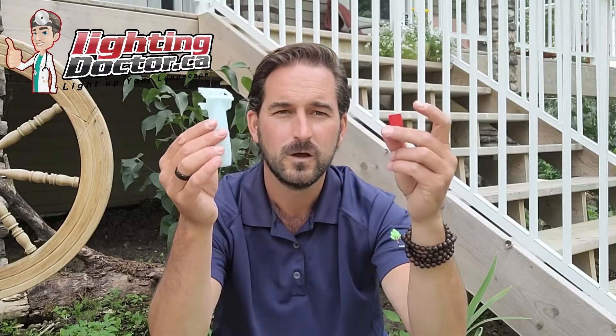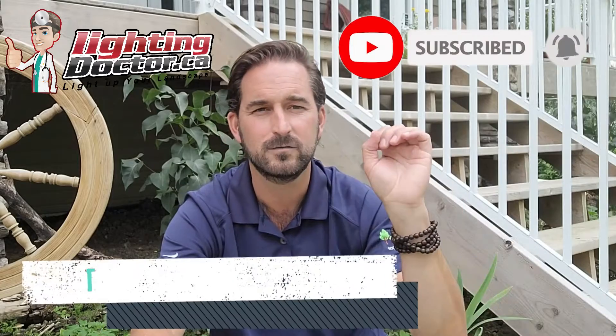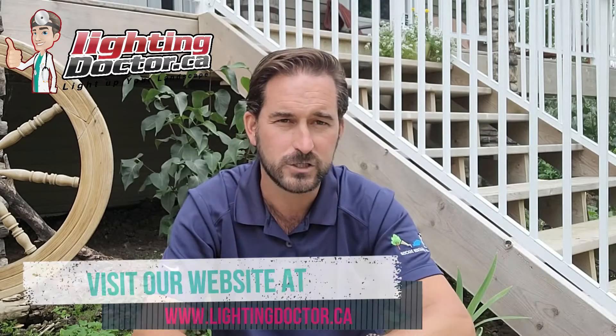To summarize, the three connectors we talk about most are the DBRY — great for fixtures and T-connections — the BVS2 — waterproof, super quick, perfect for flying through all your fixture connections — and the nano junction box — super waterproof with pull-apart resistance. Those have all the features you need. Be sure to like and subscribe. If you found this helpful, go check out lightingdoctor.ca — we have a full how-to page with most landscape lighting questions answered in video format, and over 500 videos on the channel.